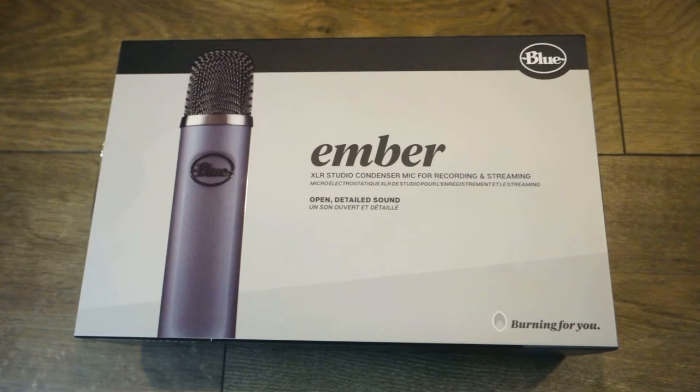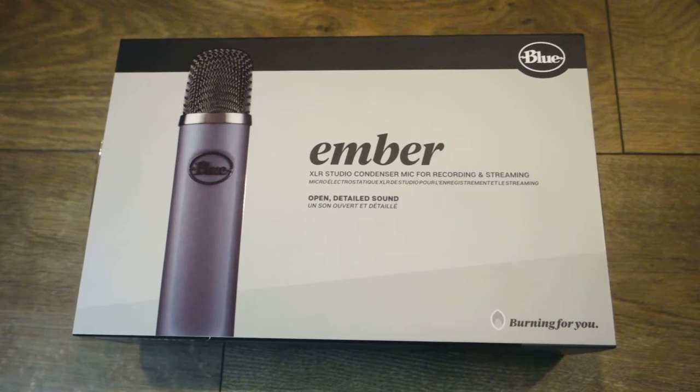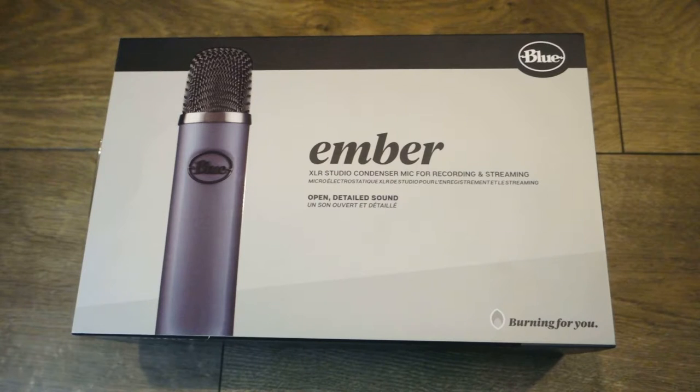Greetings everyone, this is Doze. Right now we're going to unbox the Ember microphone by Blue. Welcome everyone.